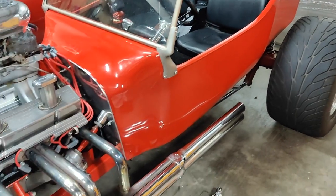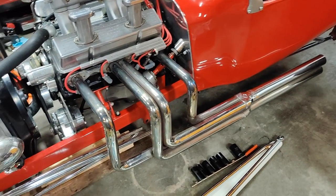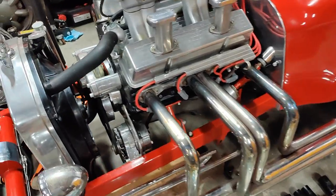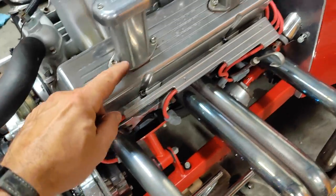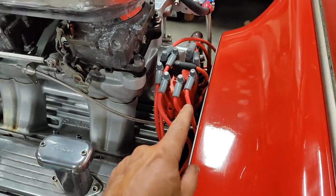It has a Dana 60 rear end, cool open headers that are really loud and obnoxious, an electric water pump, a chrome alternator, and a lot of shiny things on it. It also has an MSD ignition system.